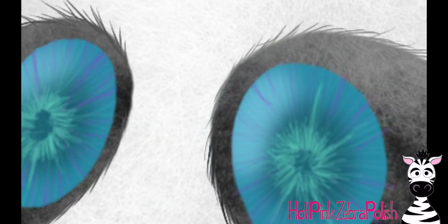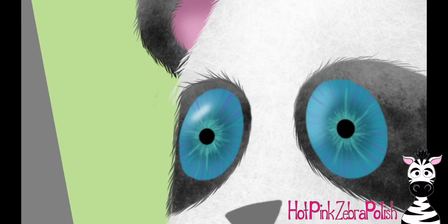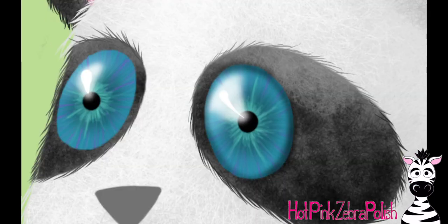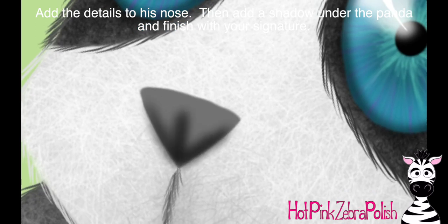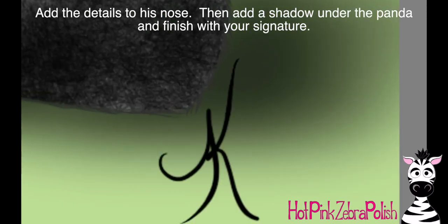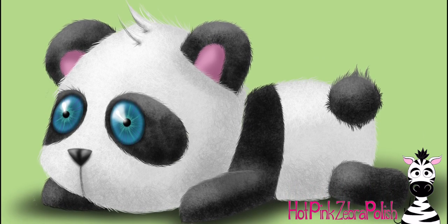I also took some purple and added purple lines within the eyes just to make them a little bit more color variant and more lively. Add your pupils with black, a highlight with white — I'm using the airbrush for that. Add some shadows around the perimeter of the eye with the airbrush tool. Clean up the nose, add some shadows on your nose with black and with white, add a shadow under your panda in general, and then go ahead and sign it and you are all done. I signed this in 2018 — I actually drew this a couple months ago.